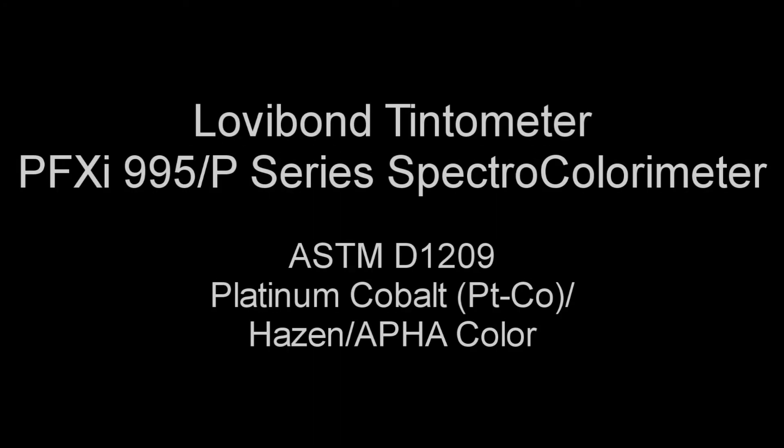DC Scientific presents the Lovabond Tintometer PFXI995P for determining ASTM D1209 Platinum Cobalt Color.